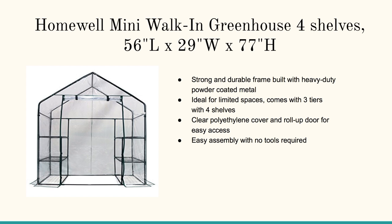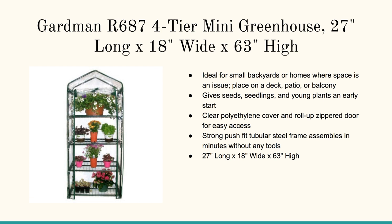This can actually sit just outside your back door on your patio or deck. Then this is the Gardeman 4-tier mini greenhouse. It's very similar to the prior one reviewed, but perfect for just sitting right outside your back door on your front patio to give enough sunlight but not too much.